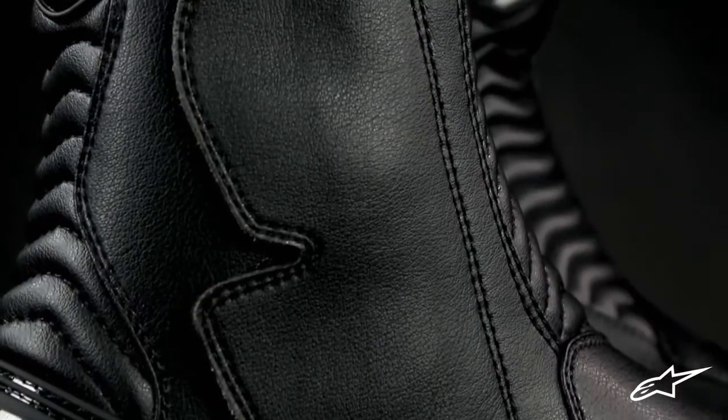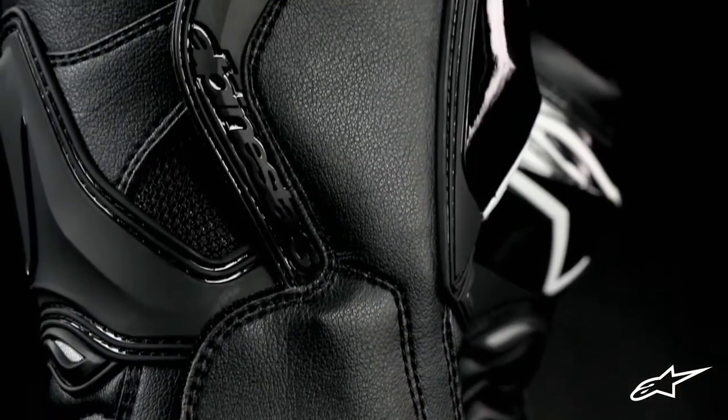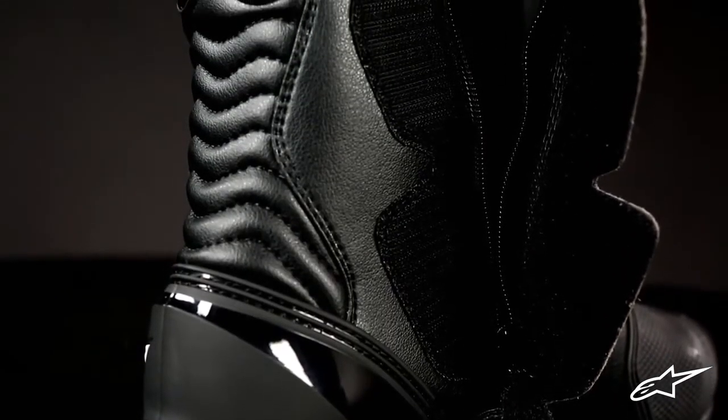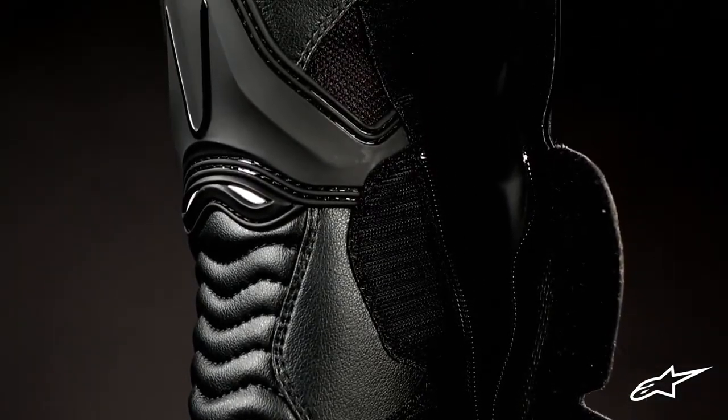Viewing the boot in profile, the flat inner side provides excellent feel and grip against the bike's rear sets. Peel back the velcro panel and a long zip closure opens the boot up wide for access to a comfortable textile liner and new sport width footbed.